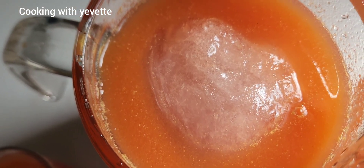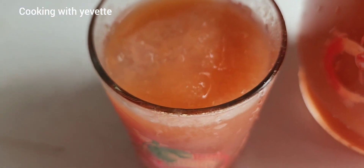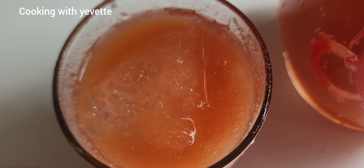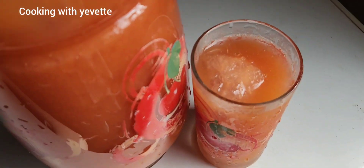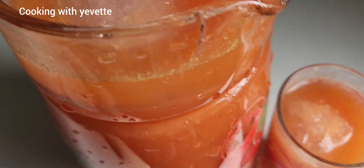So this is it, finished. Cherry drink! Add some cold ice cubes into this juice and you can drink it — just cold and refreshing. Don't forget to subscribe, like and share. Cherry juice!